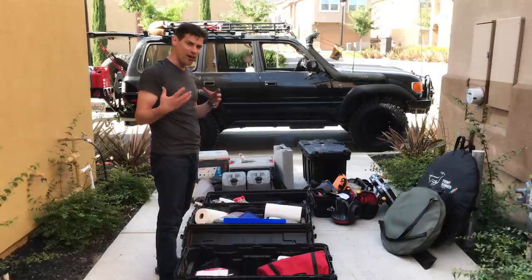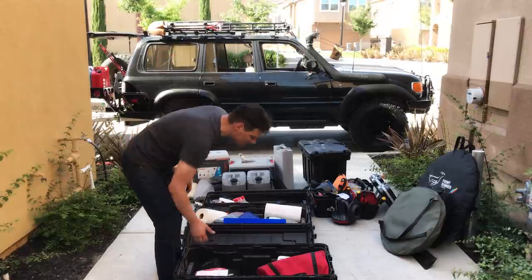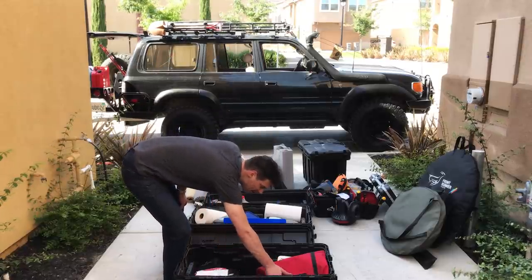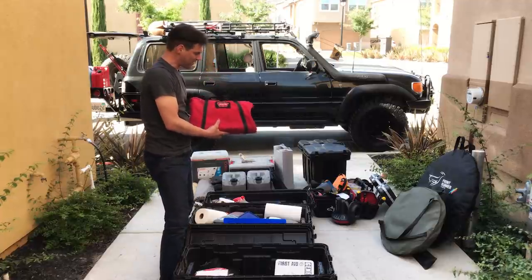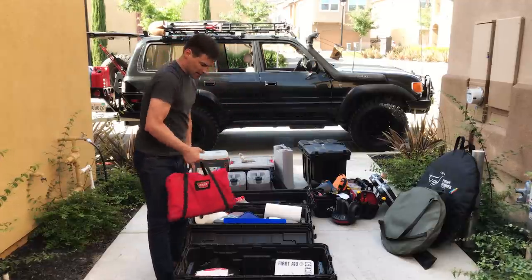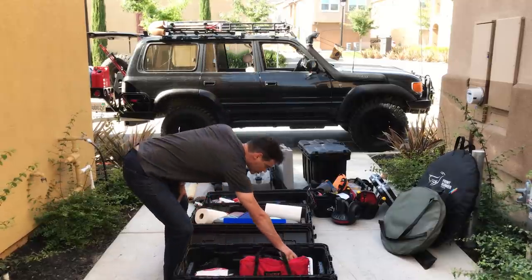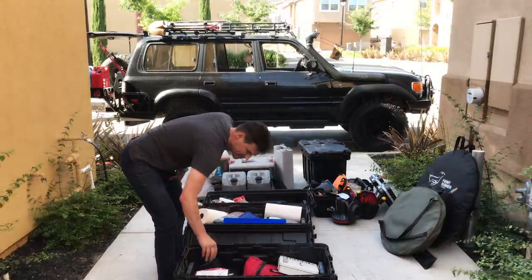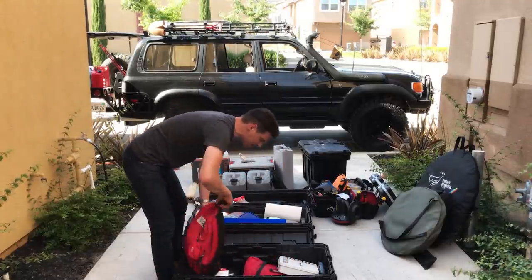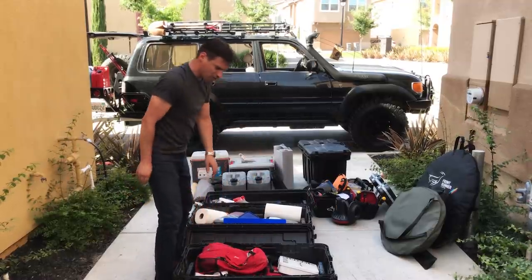Case one also has my worn winch kit, which makes it pretty heavy. It's got a tree strap, a chain, gloves, the controller unit for the winch, and a more extensive first aid kit. These are things I need to have with me but don't use all the time.